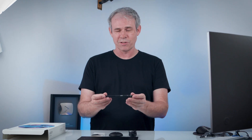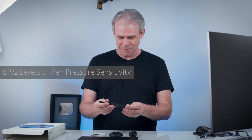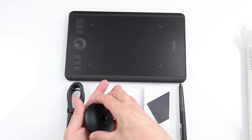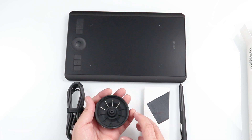First of all, we have the Pro Pen 2 and this pen is great. It has 9,196 levels of pressure sensitivity, which is a lot. The nice thing about these pens is they're just nice, lightweight, well-balanced and also they don't need a battery, so you never have to recharge it. If we pop open the base, we've got 10 spare nibs, different types of nibs for different purposes. It makes it feel more like a brush or a pen or a pencil.